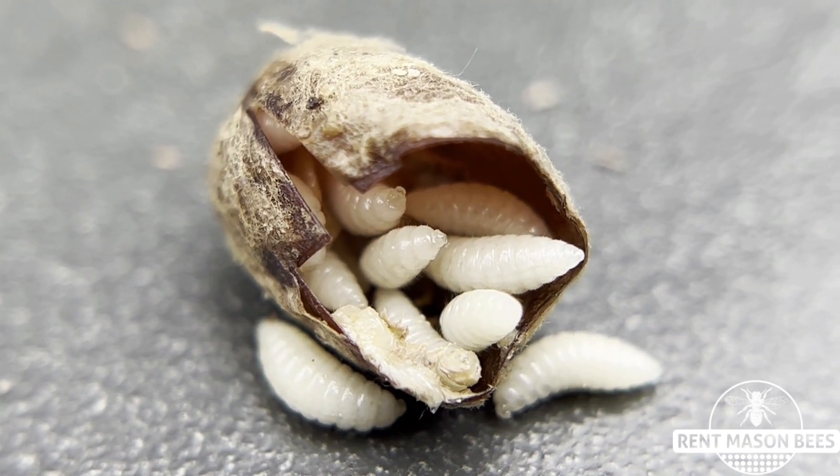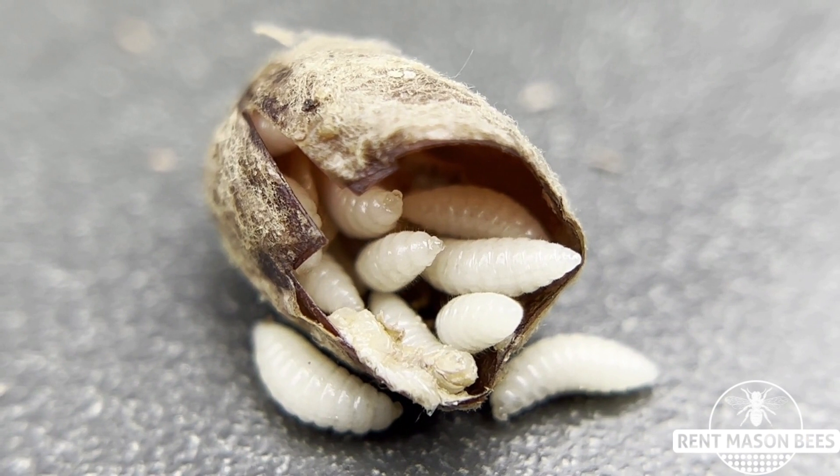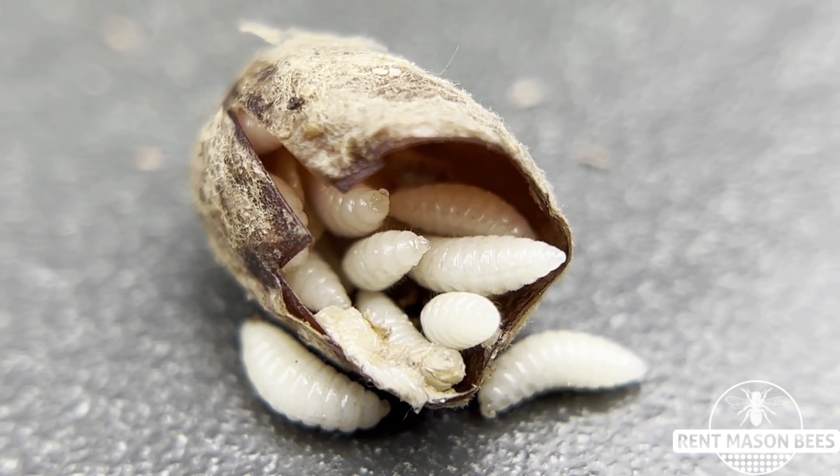I'll link it below this video, but sometimes you will snip that cocoon and have a little surprise like I just got. These are mono wasp larvae.